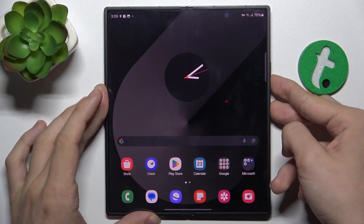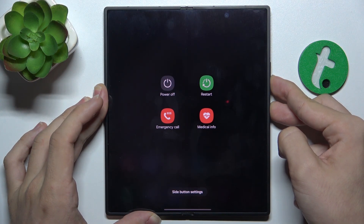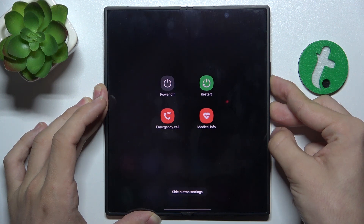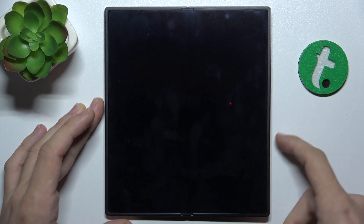Let's press and hold and keep pressing even though the power menu has showed up, because our touchscreen is not responsive and we cannot click on it anyways. Then release the buttons when the screen goes off and wait a few seconds to make sure your device is completely powered off.